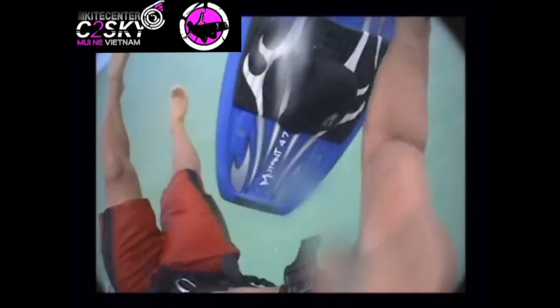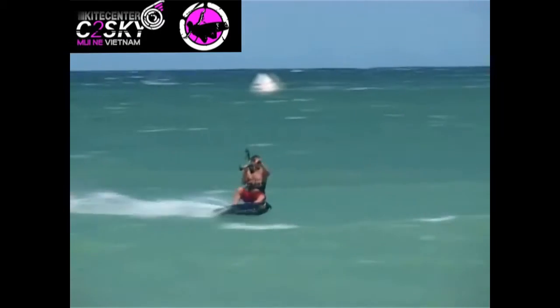Continue your body rotation whilst completing the board flip. Put the board back on and land. Good luck.